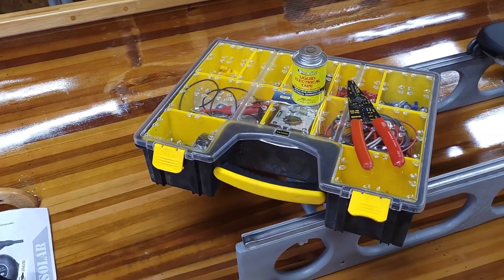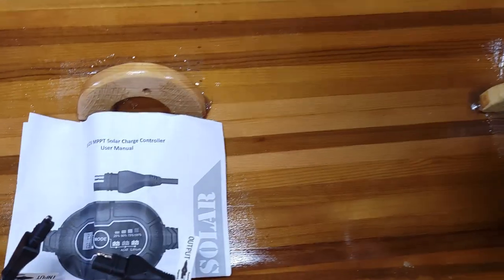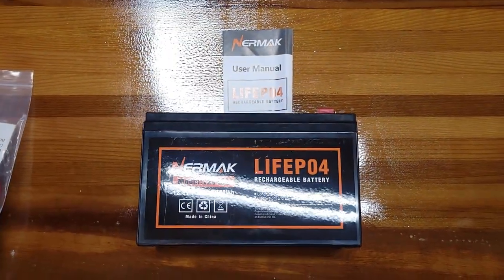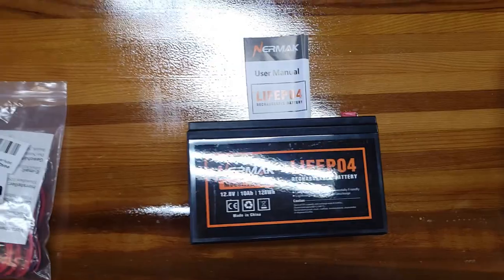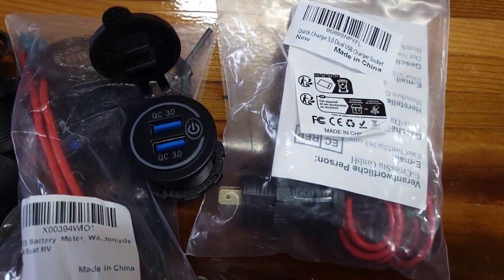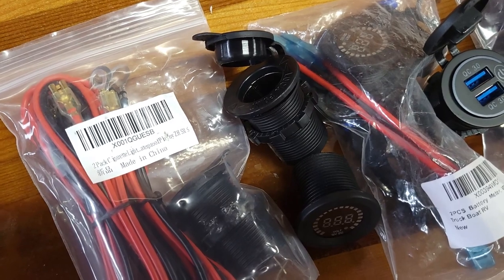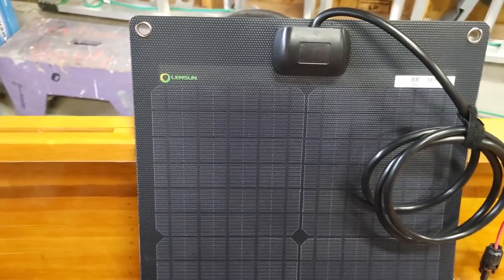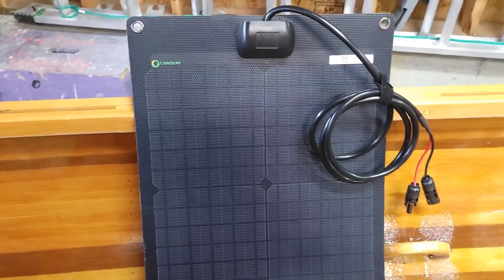Here are all the things I think I'm going to need for this project. Got the liquid electrical tape and all the electrical connector stuff. I bought an MPPT solar charge controller and the 10 amp hour LiFePO4 battery. I bought USB ports, a voltmeter, and a regular old-school cigarette lighter 12-volt charge port. Then of course there's the actual solar panel — Lensun — one of the higher rated efficiency ones, like 22.5% or something. New generation type.